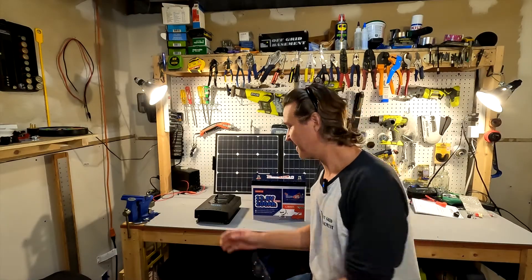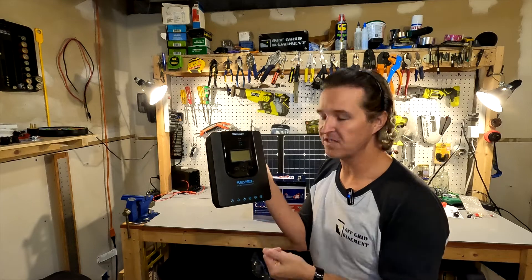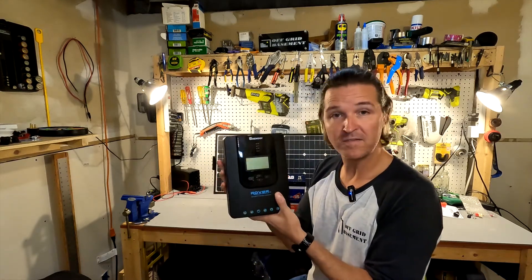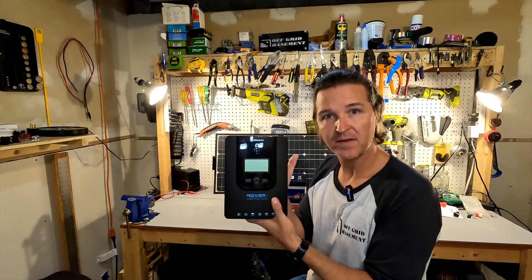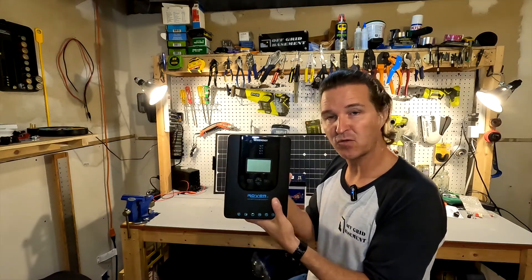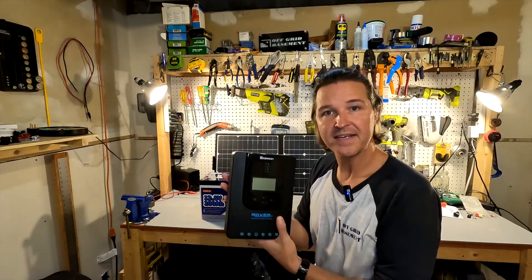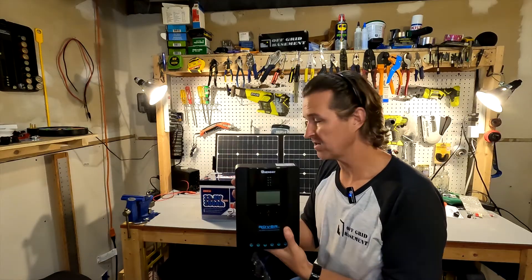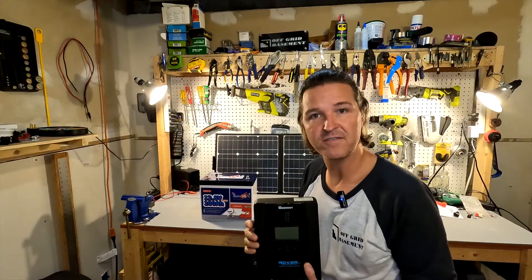The solar charge controller I'm going to use for this demonstration is the Renogy Rover 30 amp. This is a 12-volt and 24-volt solar charge controller, meaning I can connect it to a 12-volt battery source or a 24-volt battery source, which could be two batteries or a dedicated 24-volt battery.